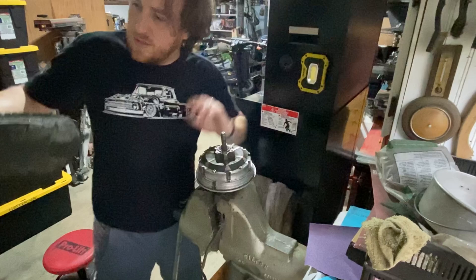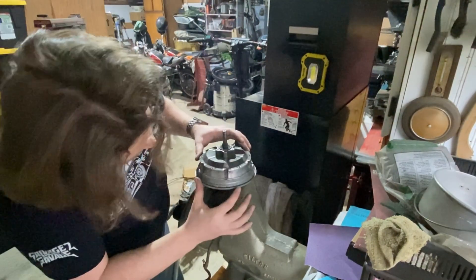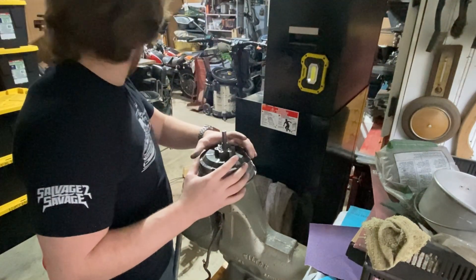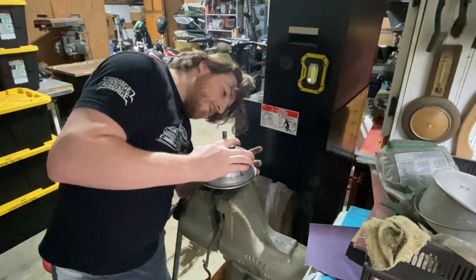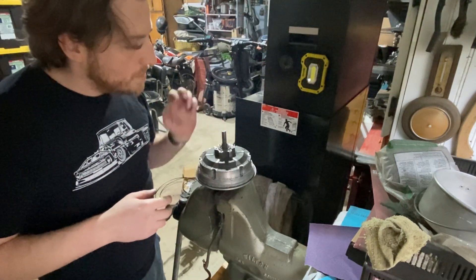All right, that whole assembly's off. We're going to go around again. This bit likes to stick, so what we're going to end up doing is going in here with a little screwdriver and just slowly pry our way around. We might even use some heat on this bearing as well.